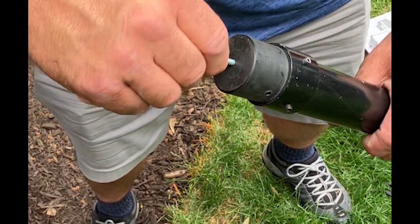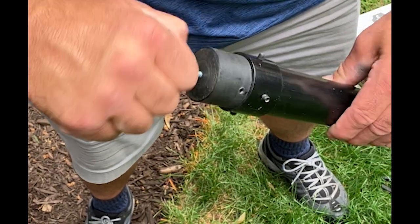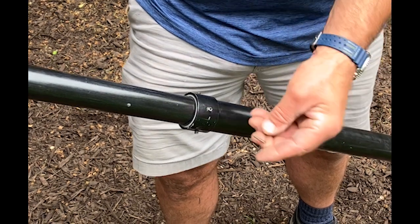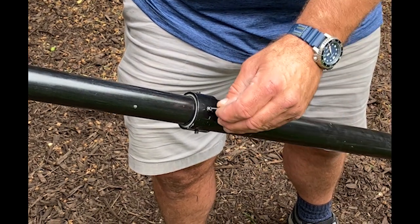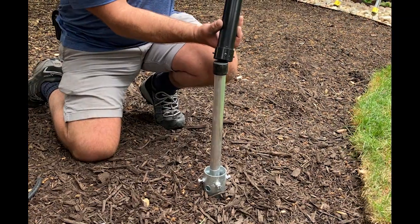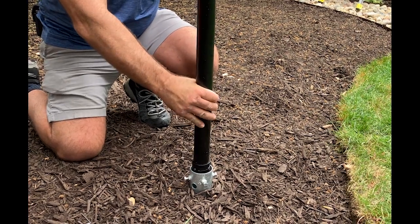Tighten the surrounding bolts securely. Add the eyelet screw into the pre-drilled hole on the top of the pole. Expand the pole to the desired height, then tighten the set screws. Slide the light pole over the support bar and tighten the set screws just above the auger.